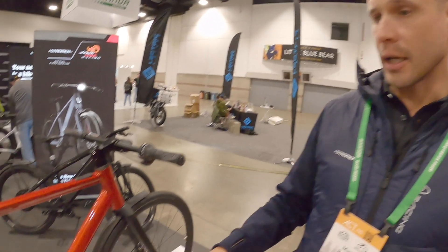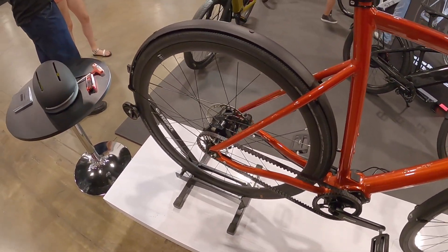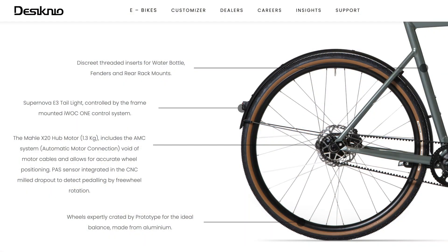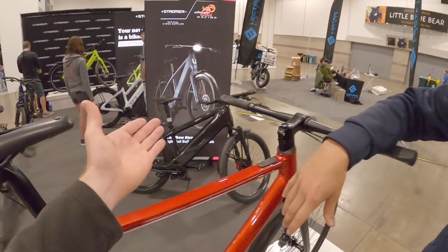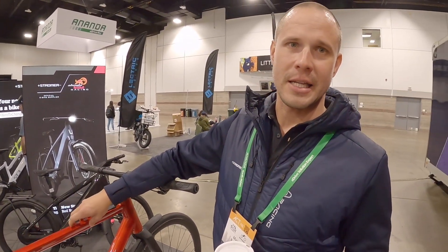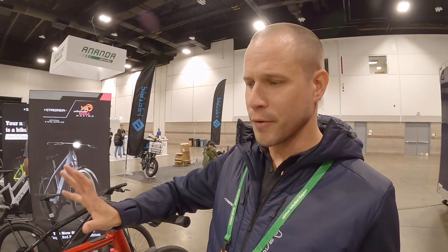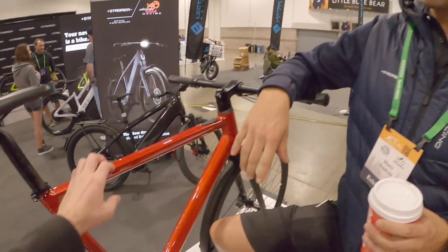It's a Class 1, 20 miles an hour bike with the Pinion gearbox and the Malol x20 motor system — a much more simplified version if you think of Stromer as the traditional, heavier commuter. The feedback we've been getting at this show has been really fantastic. It's a very smooth ride, well made, everything is just beautiful and slick and operates really nicely.